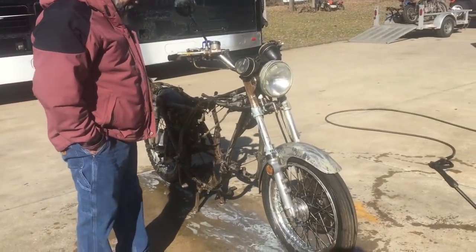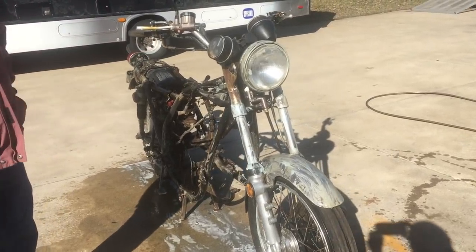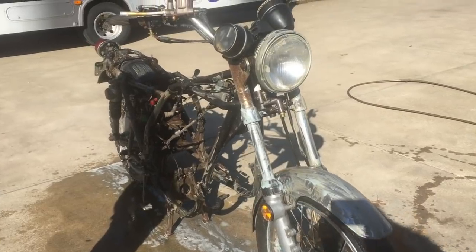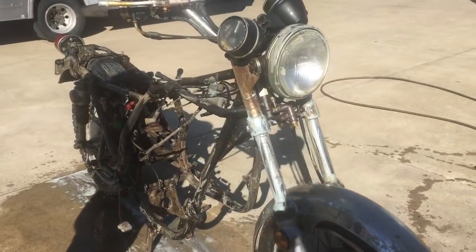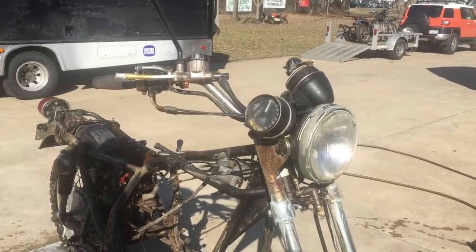Now that we've got the SOS on it, this is the first initial step towards cleaning the bike. We're gonna take the power washer and spray all the S100 off and get some more of the grease and crap off. Kenny's gonna fire up the machine.